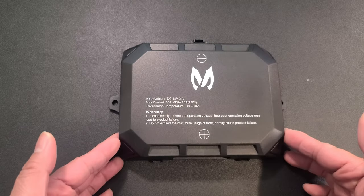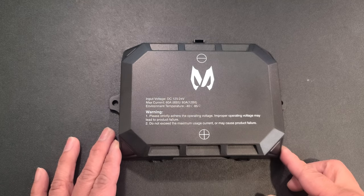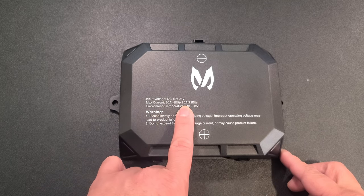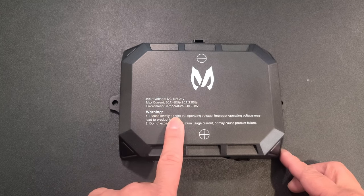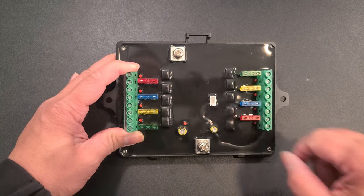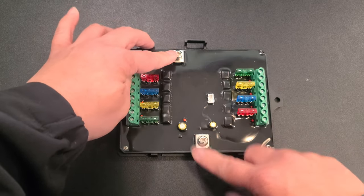Here we have your control box. Your input voltage is DC 12 volts to 24 volts. Your max current is 60 amps at 8 bits or 80 amps at 12 bits. Your working temperature is negative 40 degrees Celsius to 85 degrees Celsius. This is where you plug in your switch panel.